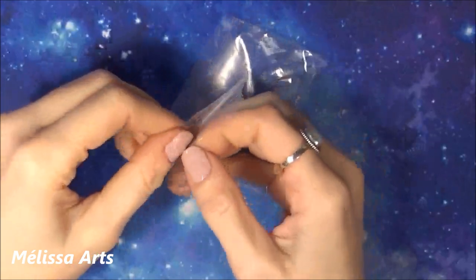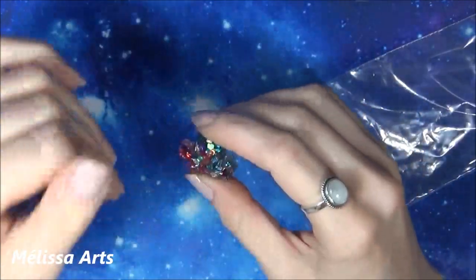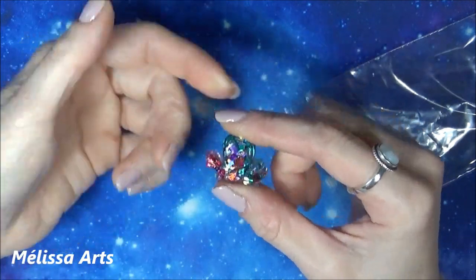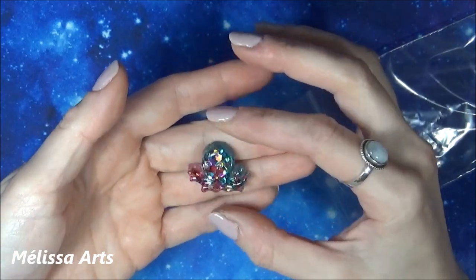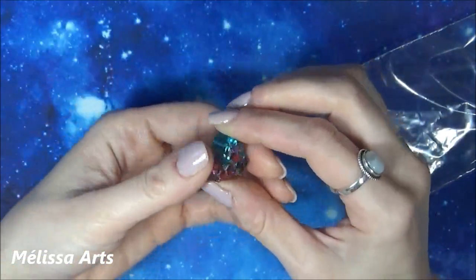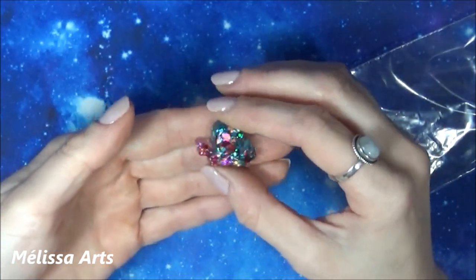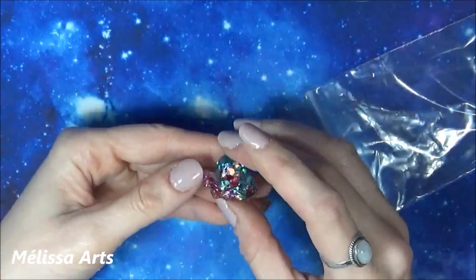Je veux revenir sur ce petit outil qui est génial. Je ne sais pas du tout s'il vient avec le toolkit ou avec le kit. Ce que je veux dire, c'est que peut-être que c'est simplement un petit cadeau pour moi. Je pense que si vous êtes client, vous devez l'acheter séparément. Je ne suis vraiment pas sûre qu'il vienne avec le kit.